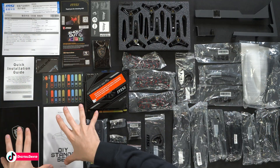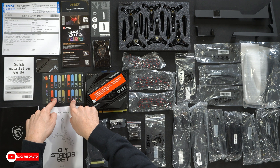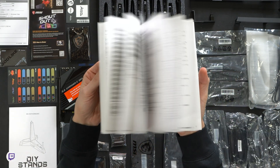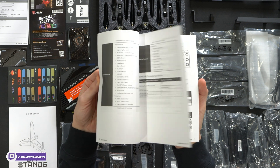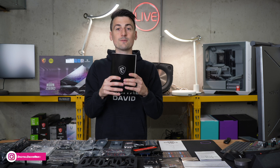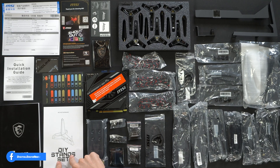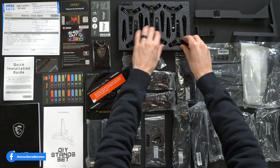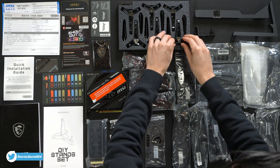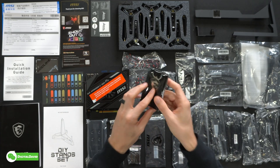Here are all the contents. First up, we have our product literature featuring some stickers and a VIP card, plus some labels. Our user guide and manual is very thick and in multiple languages, going over everything you need to know about your new motherboard — and even if you buy the Chinese version, this is still in English front and center. DIY stand setup instructions are included here, and we also have a necklace with MSI's logo on it.